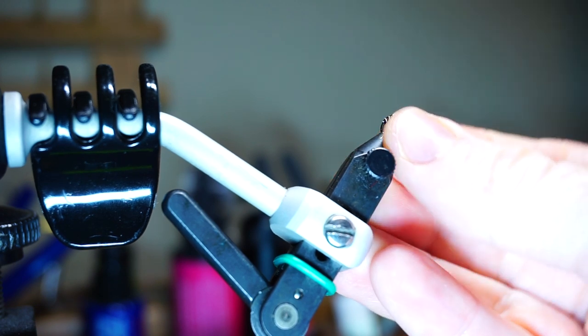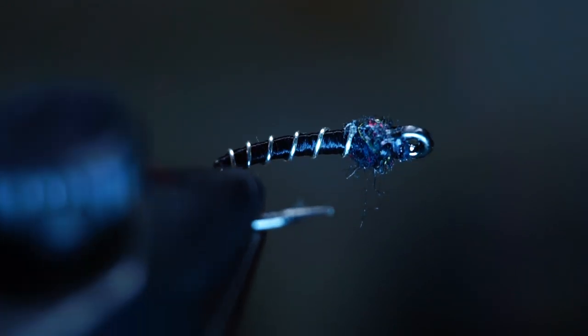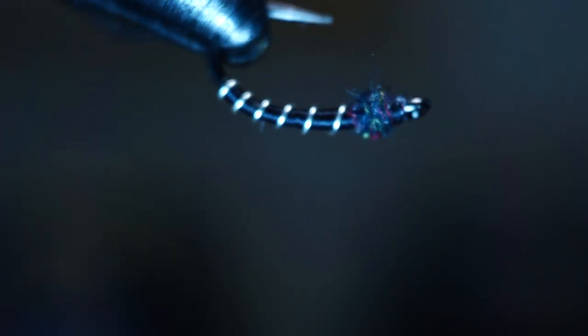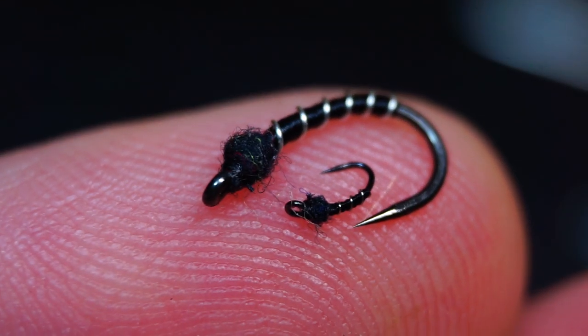And there we go — a black beauty. If you were thinking this sure looks like a zebra midge, you'd be right. Basically it is a zebra midge without the bead head. The nice thing about this fly is that it's simple enough to be tied on the smallest of sizes.